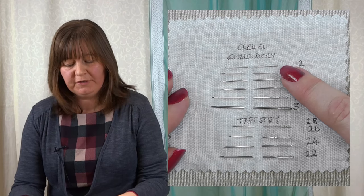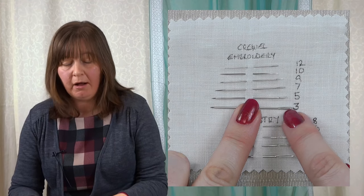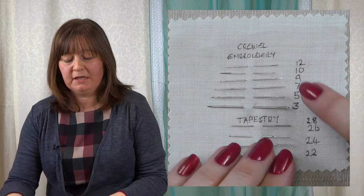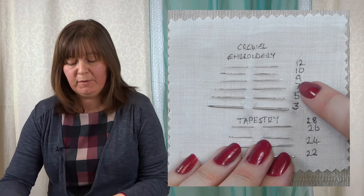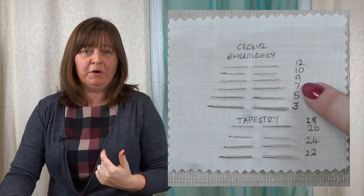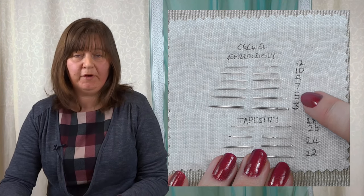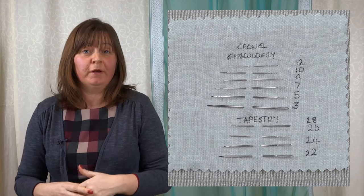We're going to look first at the crewel or embroidery needle. It's the same kind of needle and it changes name depending on the size. An embroidery needle has a point on the end — not all needles have a point — and a long eye to take the embroidery thread. They come in lots of different sizes. With needles, the larger the number, the smaller the needle. So a number 12 is pretty small. We go up through a 10 and a 9, and at size 9 and 7 you'll often see it called a crewel needle. Sizes 7, 5, and 3 are crewel needles. So embroidery 12, 10, 9 and crewel 9, 7, 5, 3 — they're the same kinds of needles but have different names.